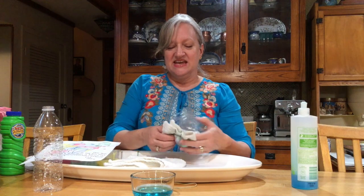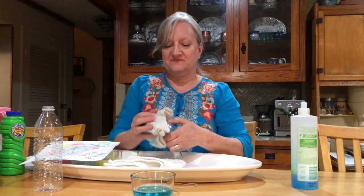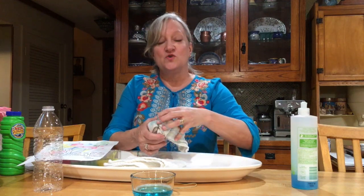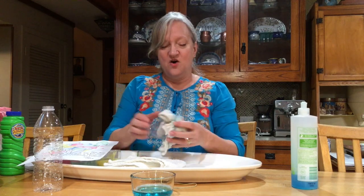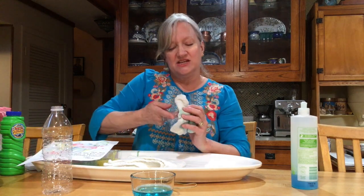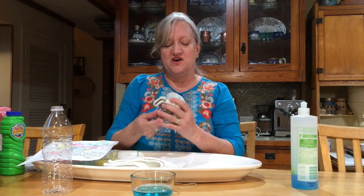Then, your cut bottle gets your washcloth put over the end of it. That's where the rubber band comes in, to hold that washcloth — or sock — on. Some of the newer bottles are really thin plastic, which is good because it uses less plastic and recycles faster, but you might need to spread it out a little after you put the washcloth on.